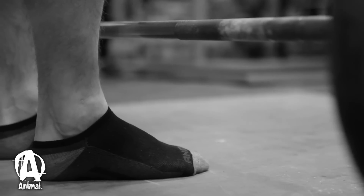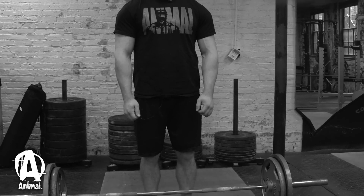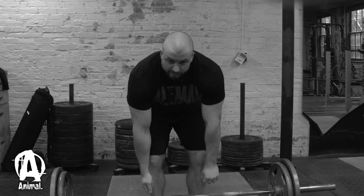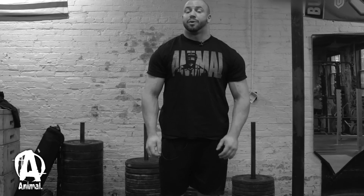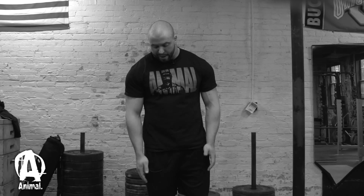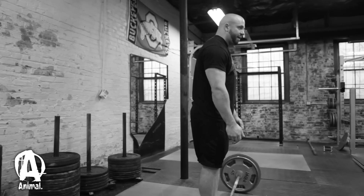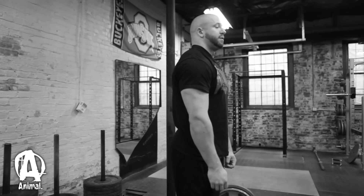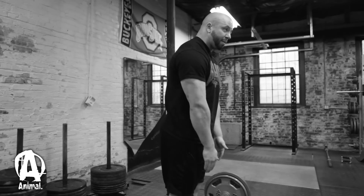The bar is lined up over the middle of my foot. You don't want to be right up to the bar — when people get too close, they'll pull and their shins and knees will get in the way, kicking the bar out in front of them, so their first initial movement is the bar moving forward rather than up. The same thing can happen if you start too far away — the bar's out in front of you and the first movement is pulling it back in. So line up the bar over the middle of the foot.